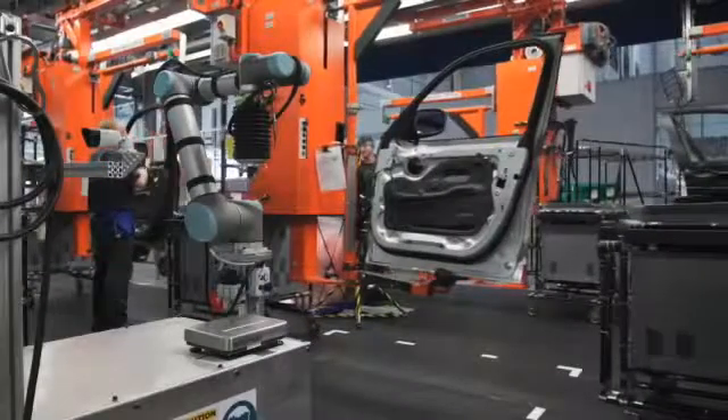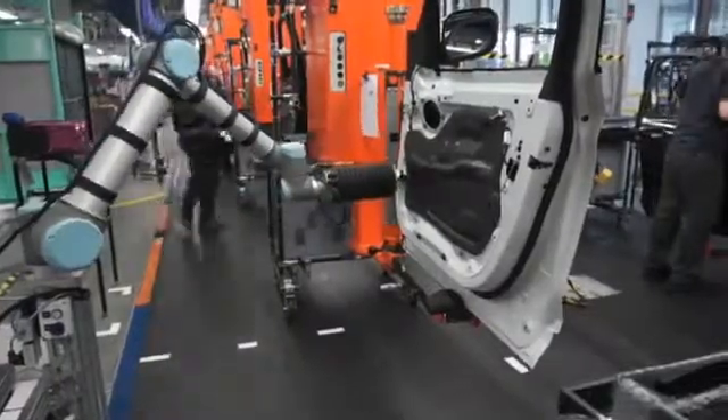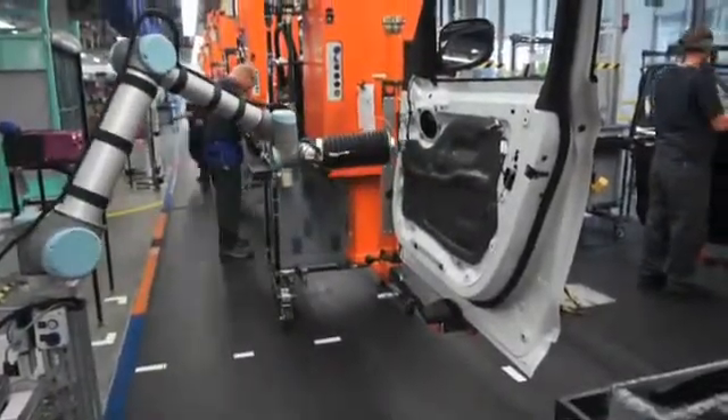We had an ergonomic issue on the door line, where the associates had to use a hand roller to create a water-tight pseudo-seal between the door foil and the door. The push force was high and created wrist injuries.